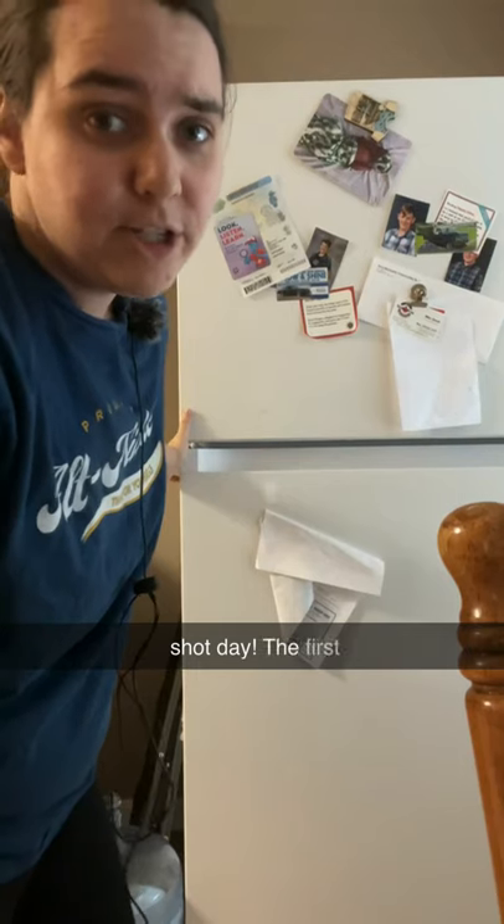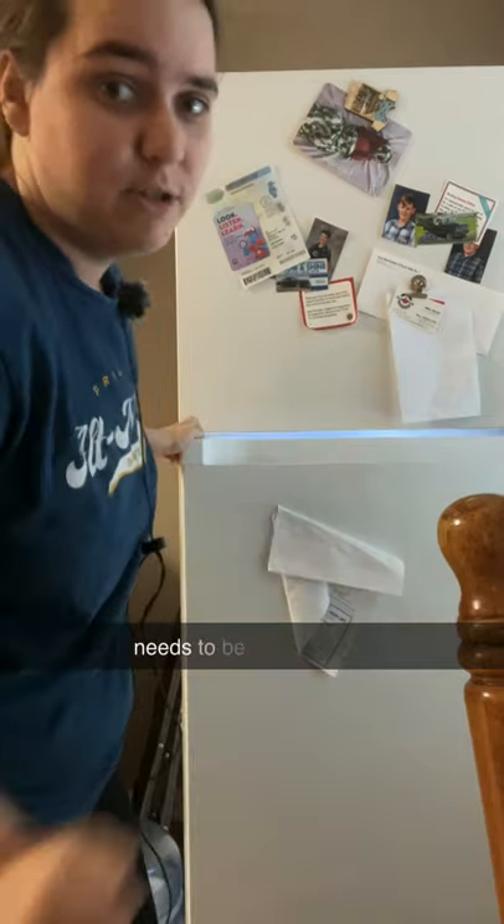It's Aimovig shot day. The first step is actually taking the medication out of the fridge, since that's where it needs to be stored. I leave it out for about half an hour or so just to let it warm up to room temperature — about 30 minutes later.